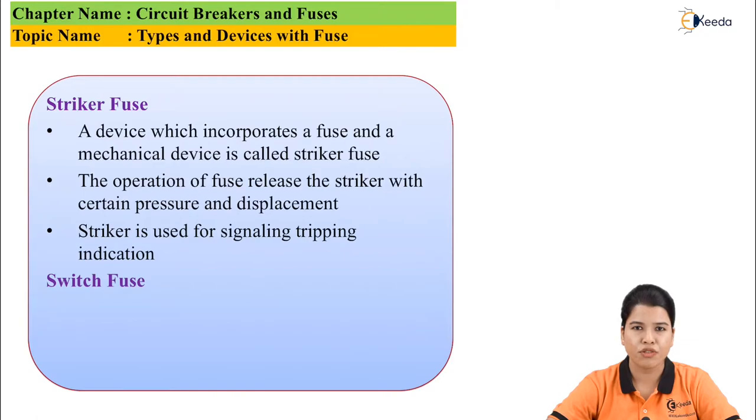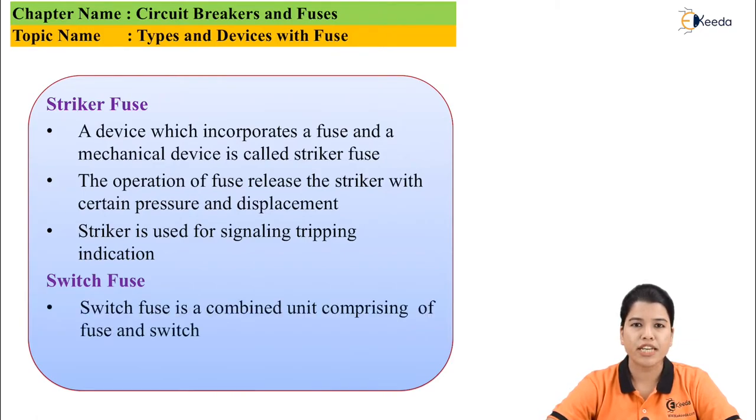Next is switch fuse. Switch fuse is basically a combined unit which consists of a fuse as well as a switch. So these are the various devices associated with the fuse.